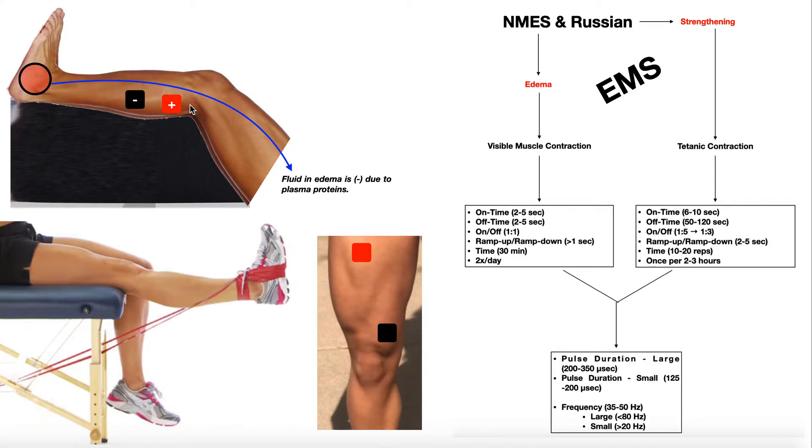We can use two electrodes or four electrodes. For this situation I would probably use four — two on the lateral gastrocnemius head and two on the medial gastrocnemius head. When we turn on the machine, it will cause contraction of the gastrocnemius: on, off, on, off. We're using muscle contraction to simulate a skeletal muscle pump in order to move that fluid back to the heart.